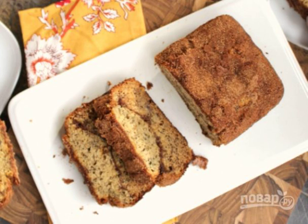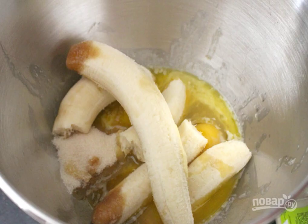Cinnamon will always add flavor and an unusual taste to baking. It takes quite a bit to feel all the magic, and in this recipe we will have a real filling. She will definitely not leave you indifferent.